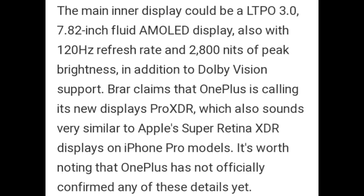The main inner display could be LTPO 3.0, 7.82-inch Fluid AMOLED display, also with 120Hz refresh rate and 2800 nits of peak brightness, in addition to Dolby Vision support. Braher claims that OnePlus is calling its new displays Pro XDR, which also sounds very similar to Apple's Pro Display XDR on iPhone Pro models. It is worth noting that OnePlus has not officially confirmed any of these details yet.